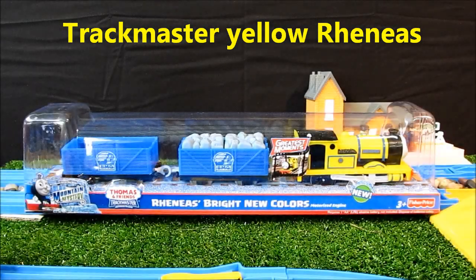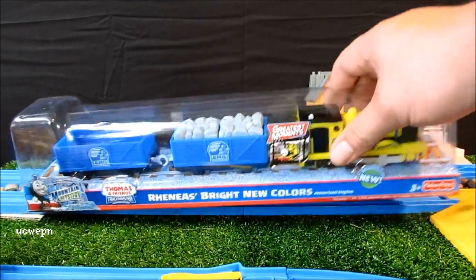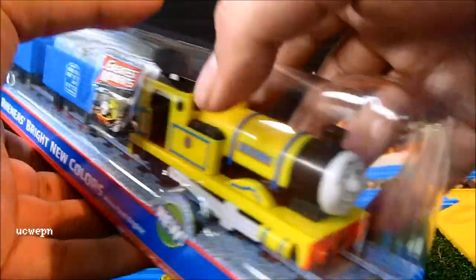What's up YouTubers, it's Weapon back again with another Trackmaster unboxing review and first run. Today we have Reneas in bright new colors — the greatest moments — and we'll have a close look at the packaging.